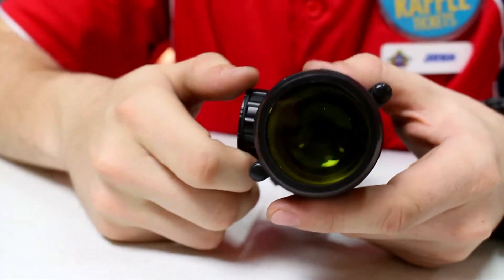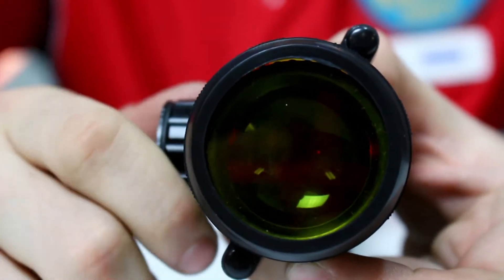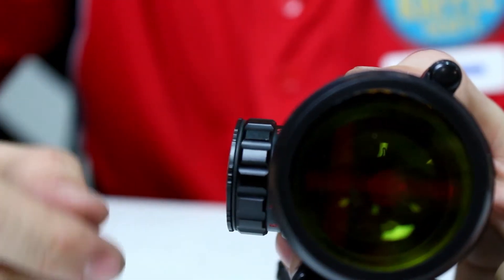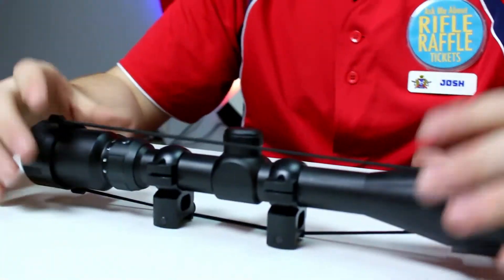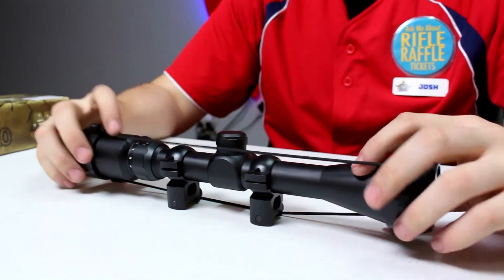Right here is where the illumination turns on — it's a red illumination with about 11 different brightness settings. That allows you to keep it really bright if you're out in daylight, or nice and dim at night. This scope also includes scope rings that mount onto any Picatinny rail segment, compared to the first one which does not include rings.